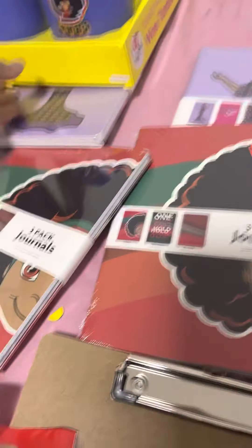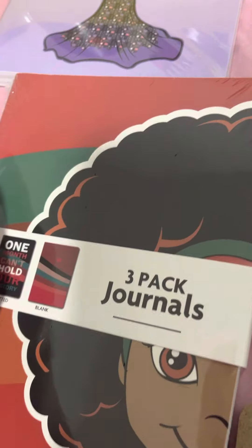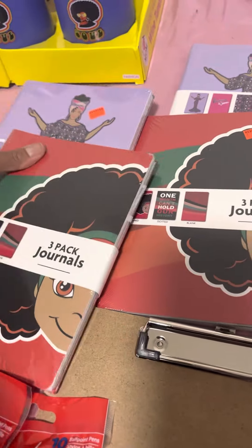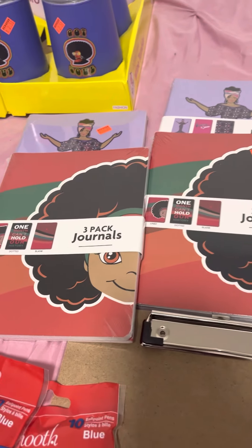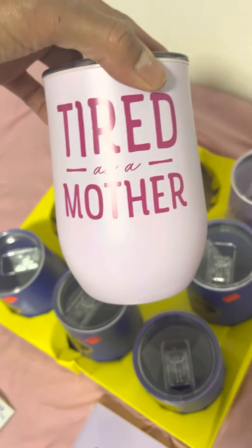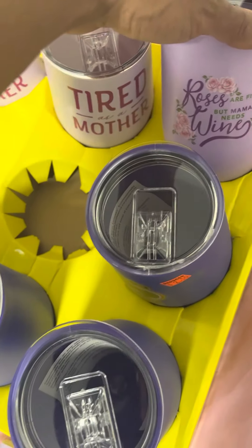I'm going to show you what I'm going to do with these. I want to do a couple of Juneteenth things — a couple of customers were asking me. So I think I'm going to make a cute little basket with it or something. Although these are Mother's Day, I'm going to use this in a basket dedicated to mom — it's going to have this, some wine, something else in the grill. I'm going to do what I do.